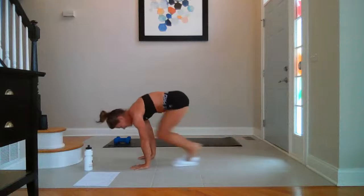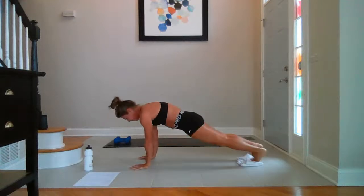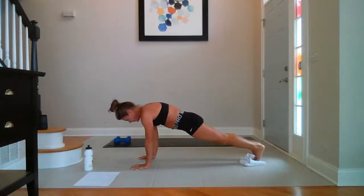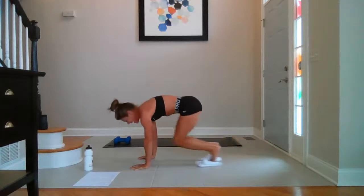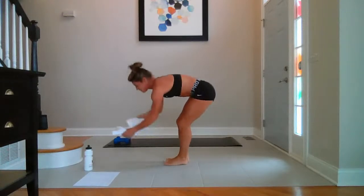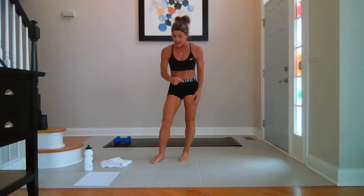In, circle — two, three, four, last one. Reverse and push — two, three, four, last one. Out and in — ten, nine, eight, five, four, three, two, one. Rest. Two sets — those are not easy! You made it. But we're going to do it again later on in the class.